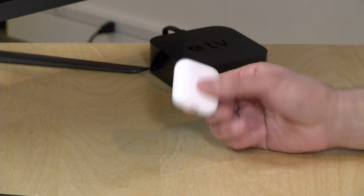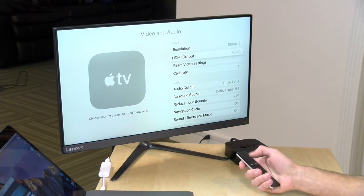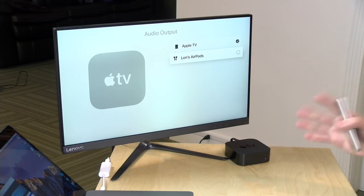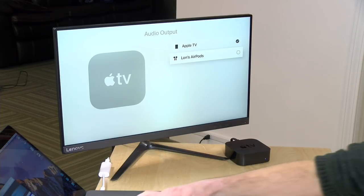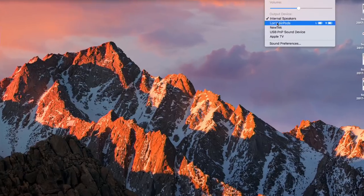One cool thing about how these pair up is they use your iCloud account across all your Apple devices. Once working with your phone, all your other devices will see them and you don't have to re-pair every time. Because ear detection is on, my phone automatically picks them up and drives audio to them. But if I want to switch to my Apple TV, I can go into the Apple TV audio output settings and select Lon's AirPods. Similarly, on my MacBook Pro, I can select my AirPods as an audio output source in the speaker settings.